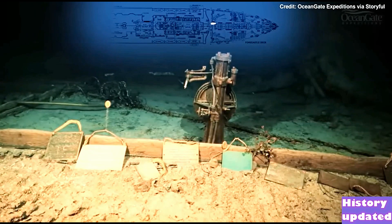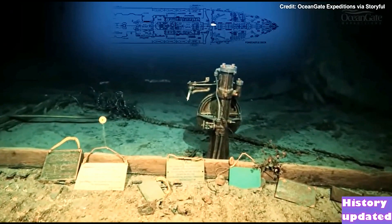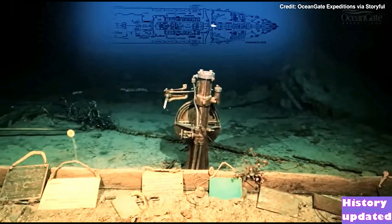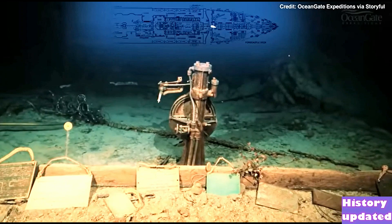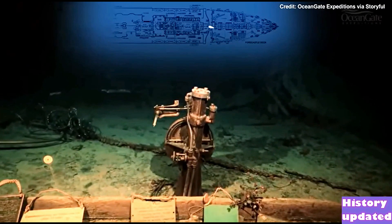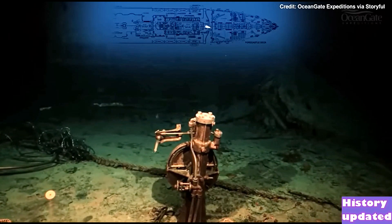This whole area is completely collapsed and destroyed. The memorial plaques go back over 20 years or more. The three on the left hand side are ones that I left on my dives in 2000 and 2005, and they are from Ireland — from Belfast and from Cobh, Titanic's last port of call.